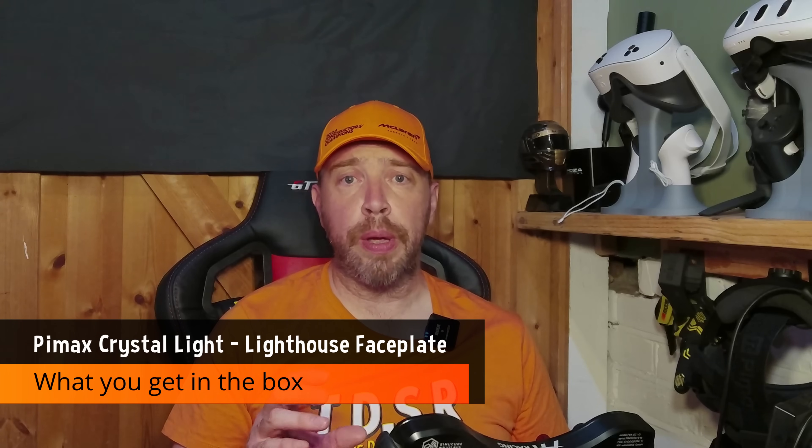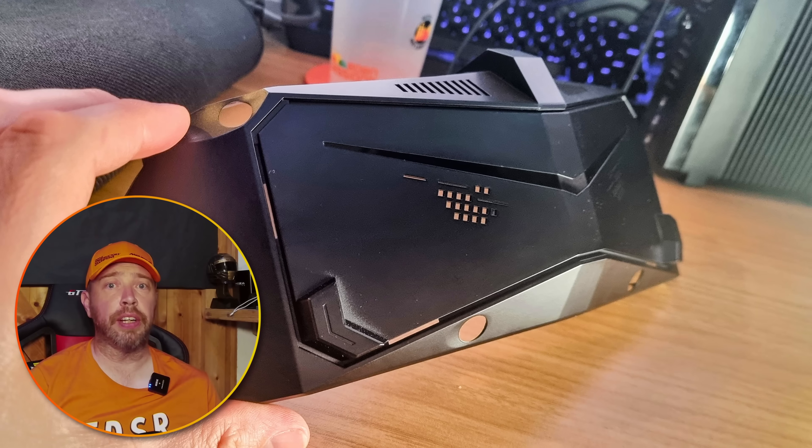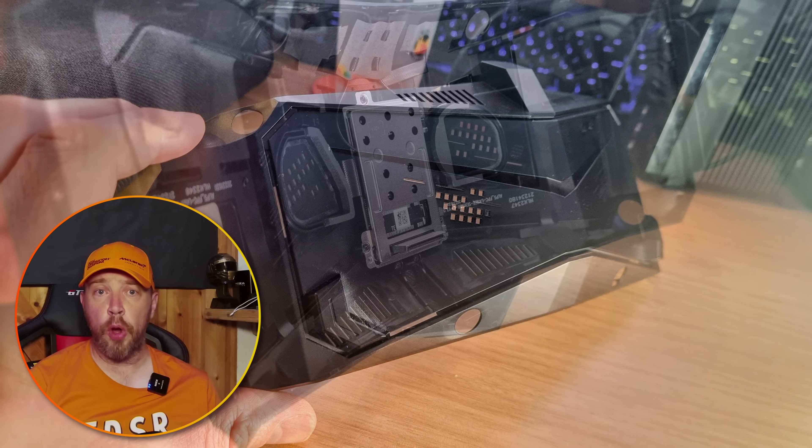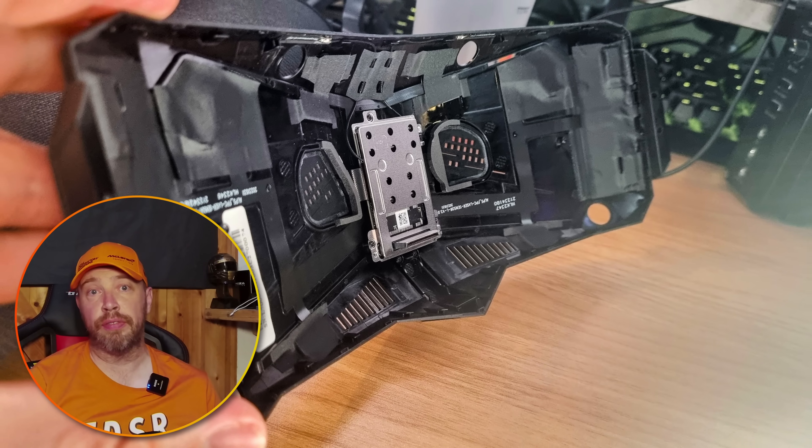Now you know why we might want lighthouse tracking, let's take a look at Pimax's offering. The box for the Crystal Light lighthouse faceplate is a no-frills affair with a decidedly cheap-looking plastic faceplate inside. No offense meant here Pimax, but it does look pretty cheaply made considering the customer outlay in terms of money. The faceplate is in keeping with the aesthetic of the original and only has some minor differences: the new sensors, some openings for them, and a circuit plus plug to interface with the headset.